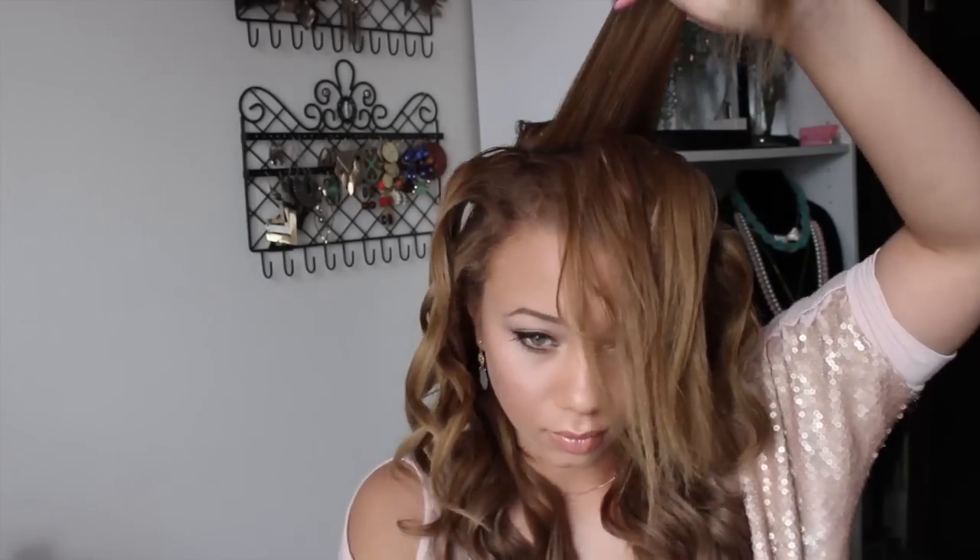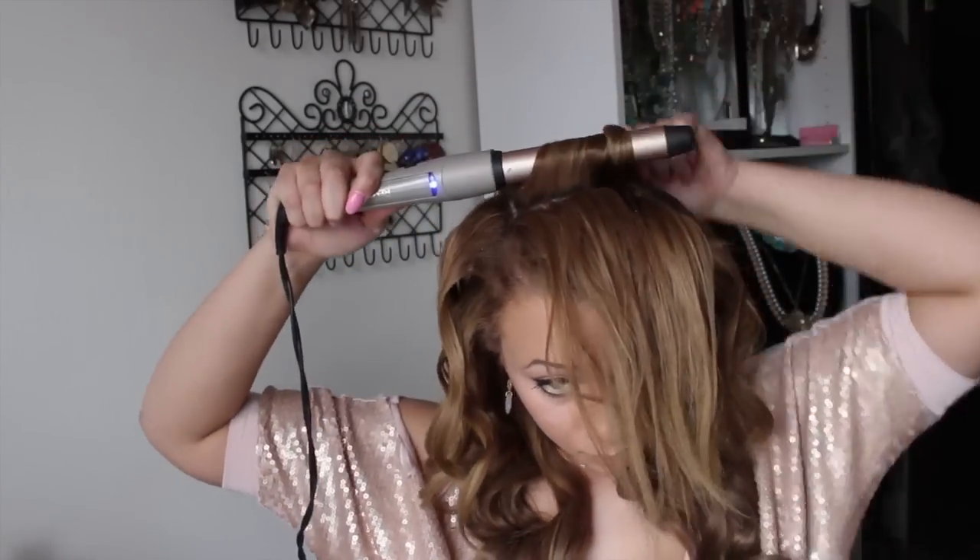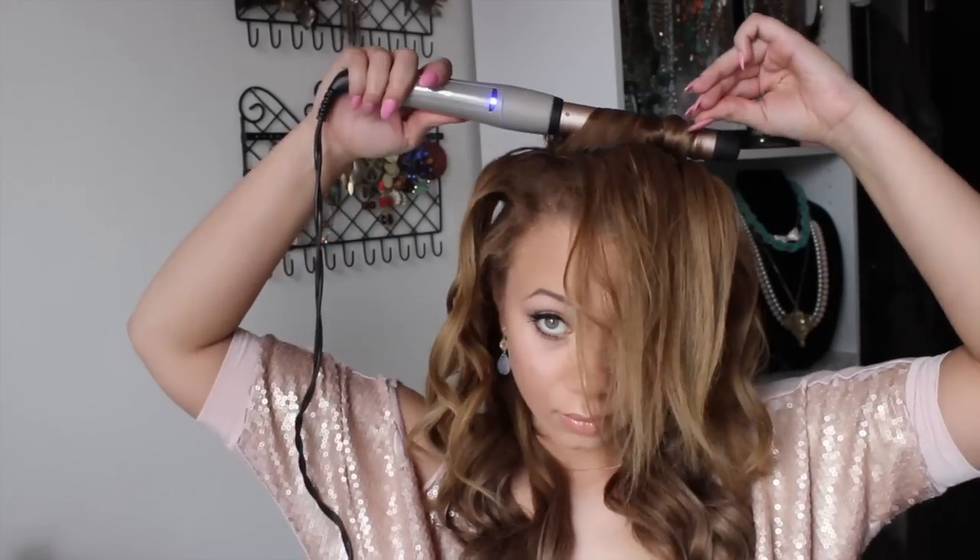Once I get to the top middle section towards the back, I take some hairspray — just Tresemme — with a brush, and I lightly tease my hair. I don't do it too much, just a little bit, just to give a little extra volume towards the top.